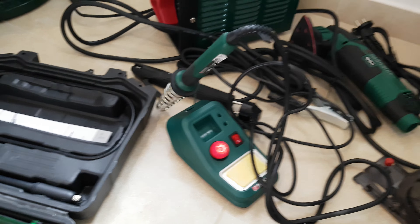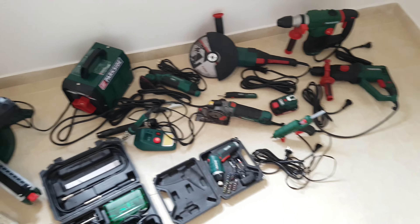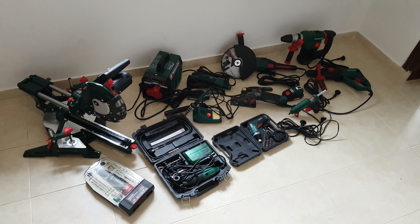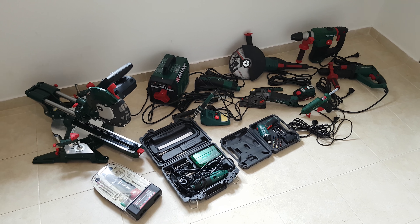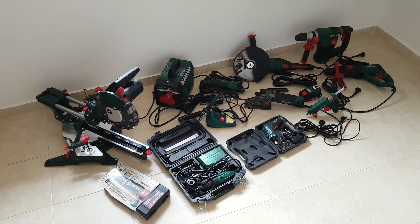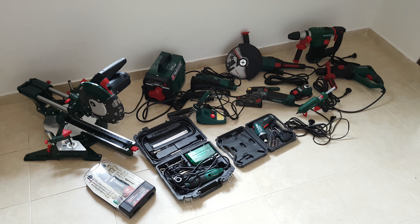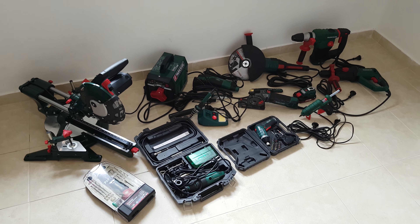All these tools are from Parkside and they are doing a hell of a good job. I love Parkside tools — do you? Please comment down below and tell me your opinion. Did you buy them? Do you want to buy them? If you're thinking about it, you can check my videos where I review and test these tools.